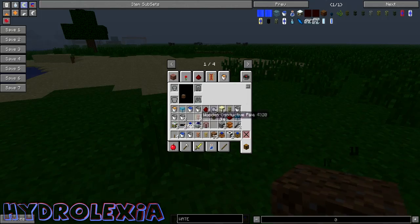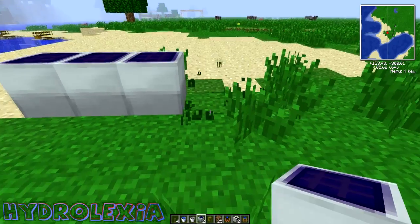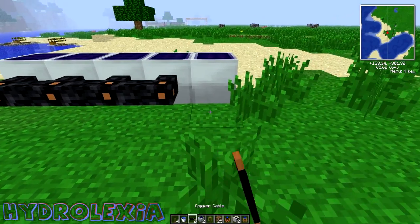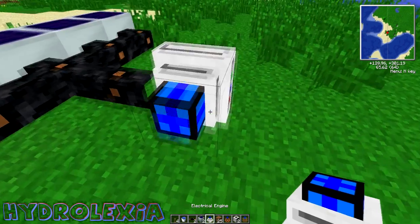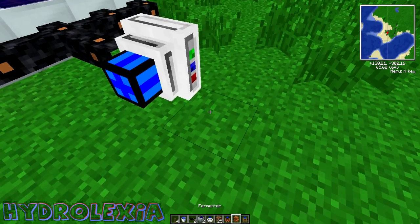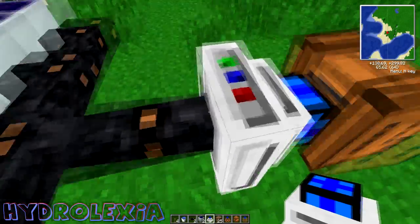So we're going to need a solar panel — let's say that for our beginner setup. I'm just going to overload because it's just a tutorial and I'm on creative. Then you need to run it to an electrical engine or some sort of engine like that, fix it, and then run it to the fermenter.